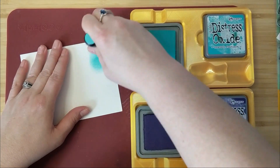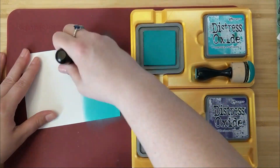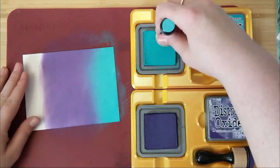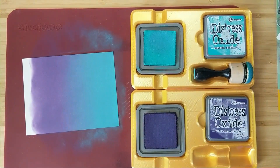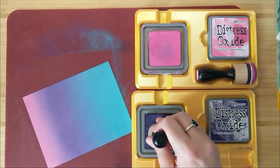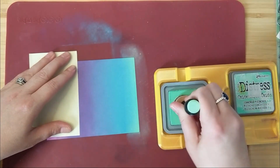I put my cardstock down and go back and forth with my distress oxide ink to create a gradient effect of color — from Peacock Feathers into Villainous Potion. My little ink pad holder holds my ink in place while I ink blend, and I can have a little spot to set everything down while I switch between colors. I then added Picked Raspberry, blending that into the Villainous Potion, and finally added Cracked Pistachio on the other end where the Peacock Feathers is. I'm really happy with the result of this beautiful inky panel.